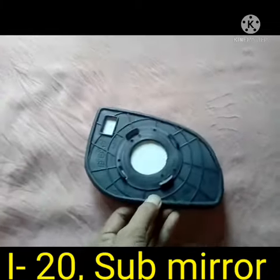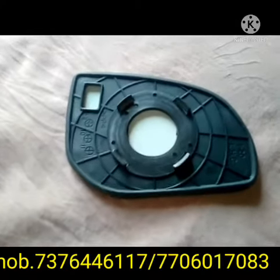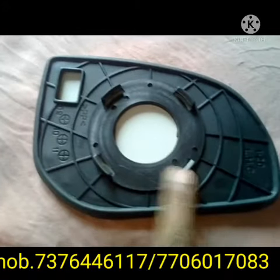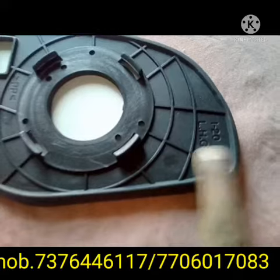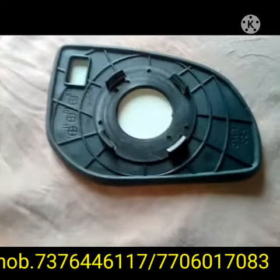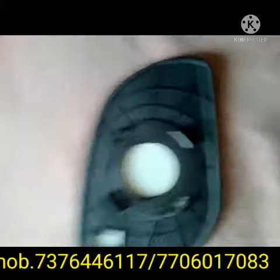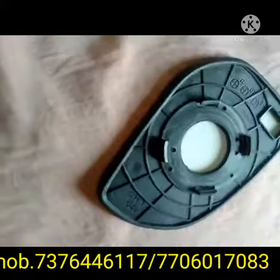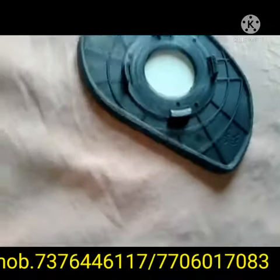This sub mirror is fitted by hand. The back side has only four points, and due to this it will be fitted. As I am showing you, this is a socket type — you can press the sub mirror by slightly pressing by hand and it will be fitted on the side mirror.